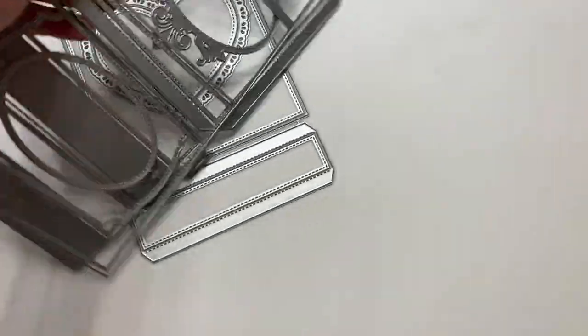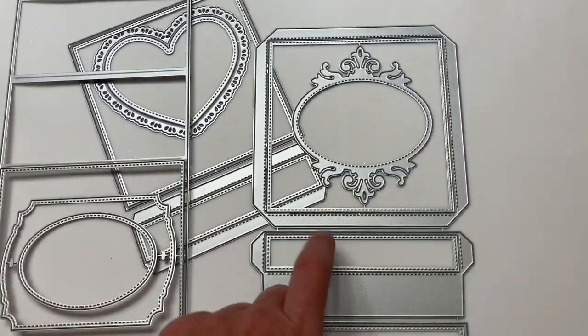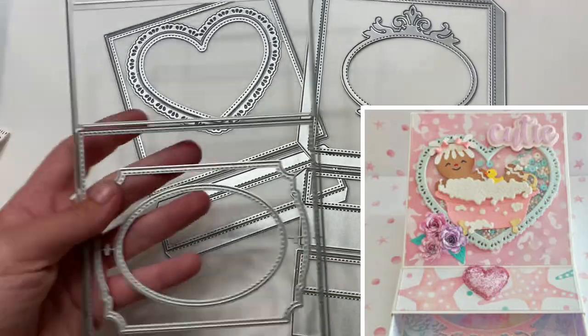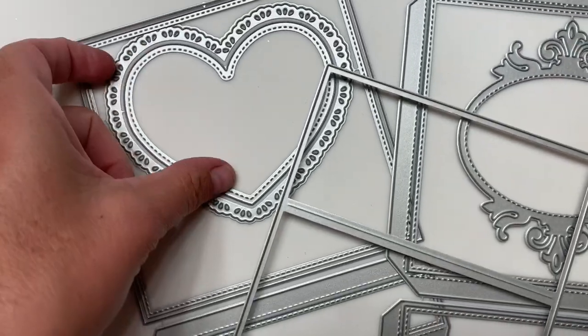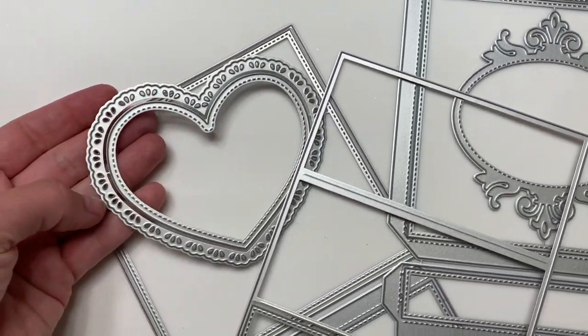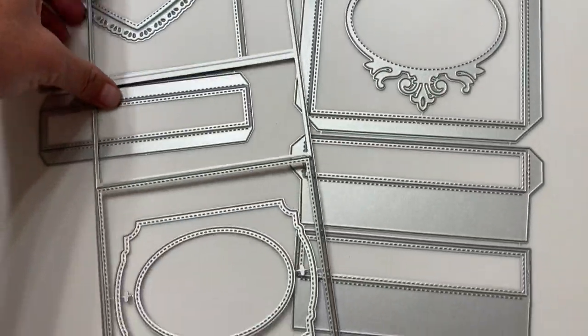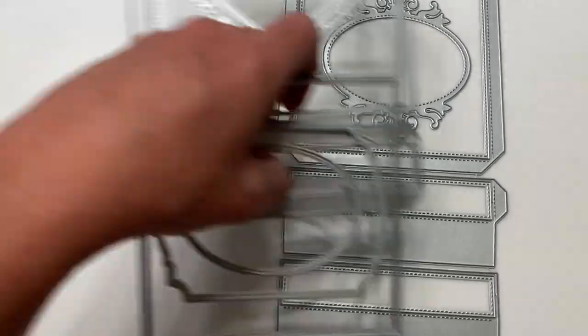So the first thing right here is this die and it's kind of like a box style easel card. I think I saw DM make something with this, so I'm super excited. It does come with like the stitched heart layering piece as a decorative element. And then this part right here, these are all like frame styles.